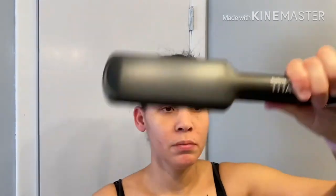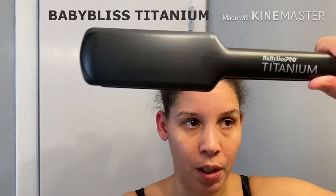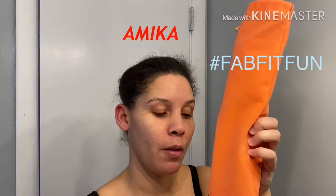I just got this flat iron — it's the BaByliss Titanium, a 2-inch. I normally have my Amika that I got from my FabFitFun box, which is a 1-inch and is perfect for making curls and short hair. But this 2-inch is amazing, as you will see. This is the Rusk Multi Spray that I use when my hair is wet.